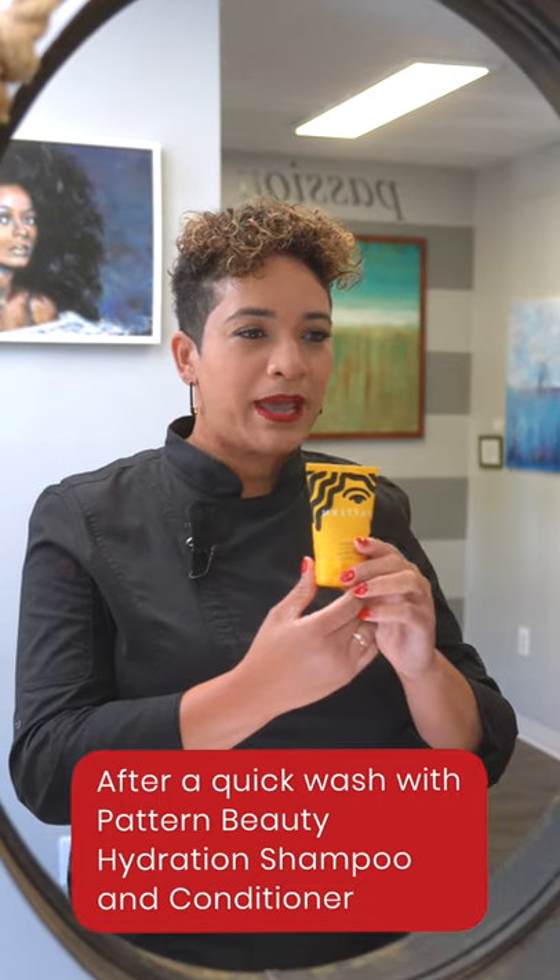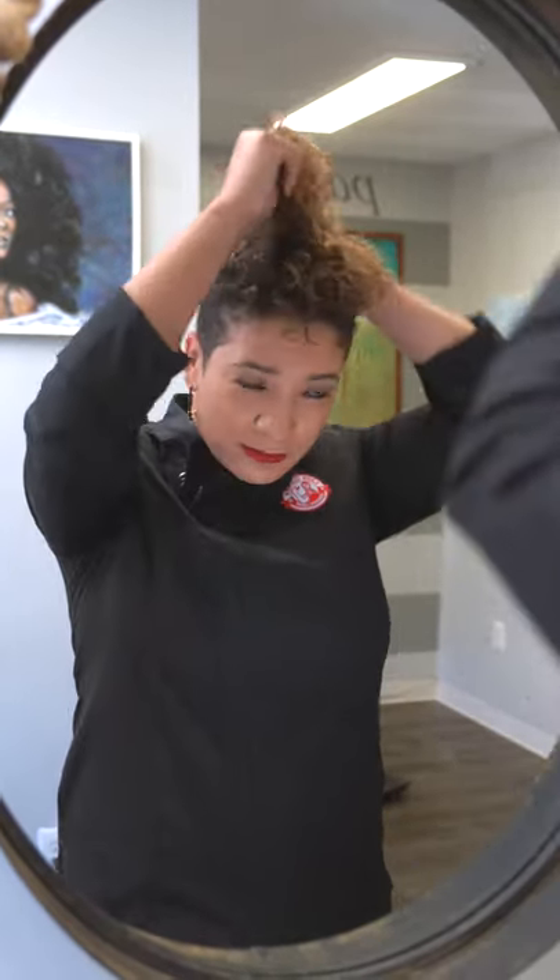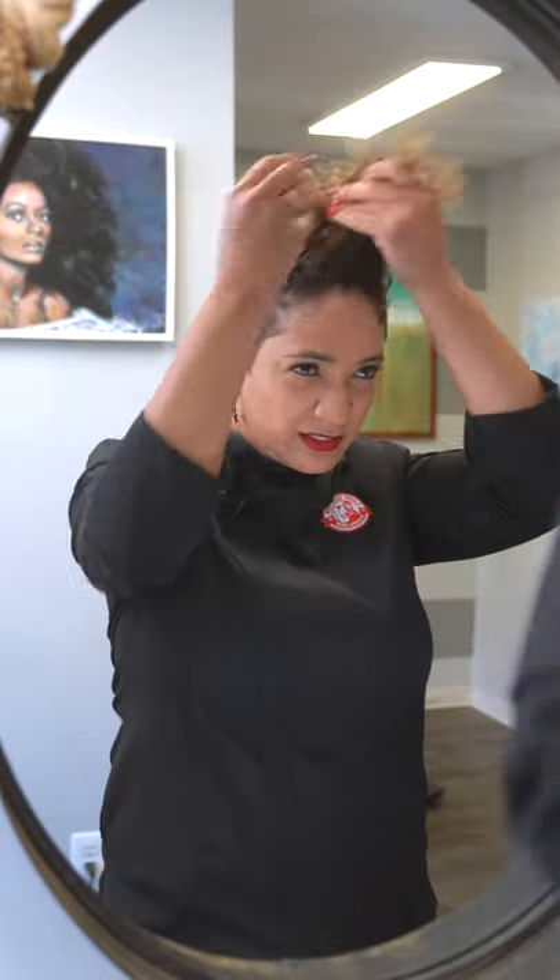First, I'm going to start by using Pattern Beauty's Leave-In Conditioner, just about that much. I'm going to work it from root to tip, front to back, and I'll add a little bit on the sides as well, and back.